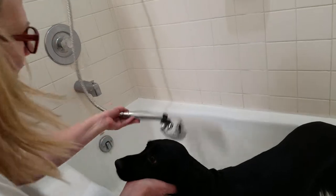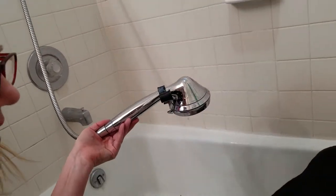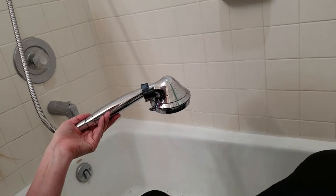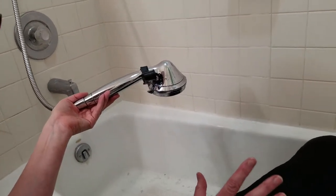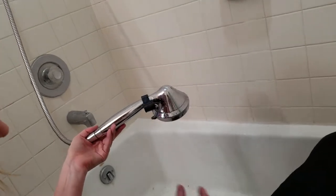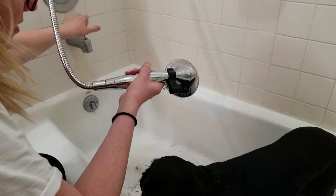I do have a shower head that comes down on a wand, and that is pretty much a must-have. If you don't have that, you'll need a sink or to put them in some kind of tub where you can fill up the water with a cup and pour it over them. These wands make it so easy. If I'm outside, I use the hose.